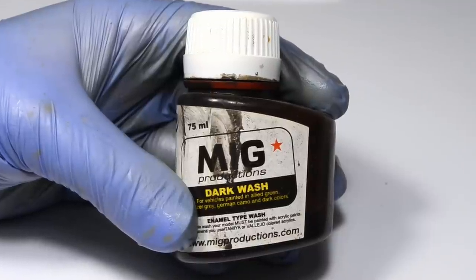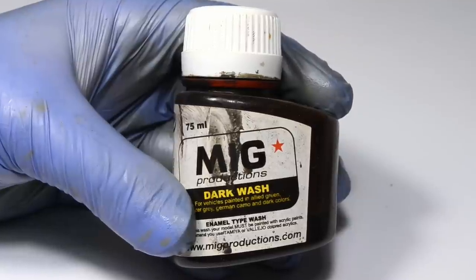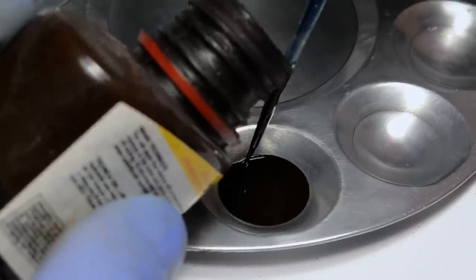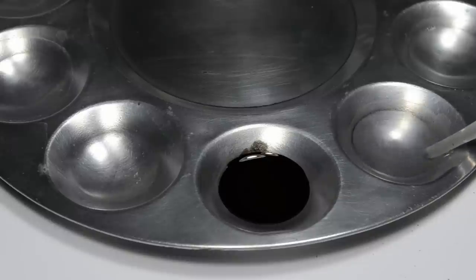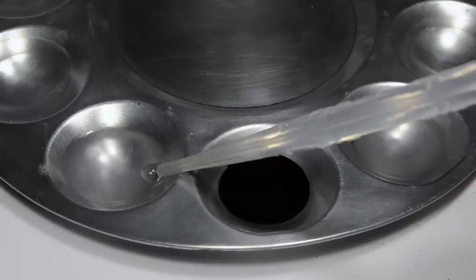Just like before, I will use my old bottle of MiG Productions Dark Wash. The bottle is very tall, so it's easier to pour some into the palette and put the bottle aside. And as usual, two pulls of enamel thinner — one for blending, the other one for brush cleaning.